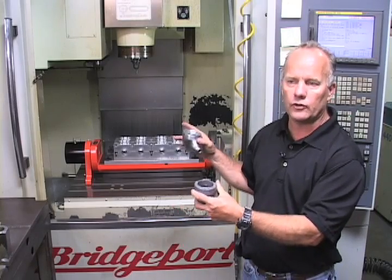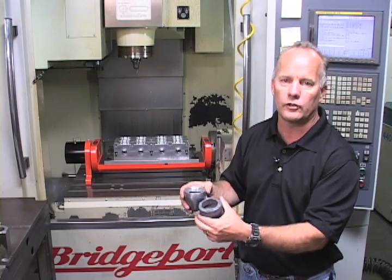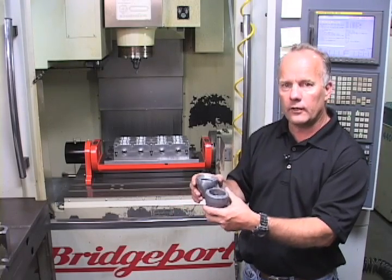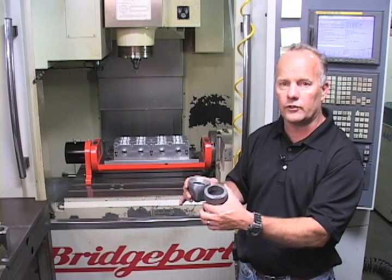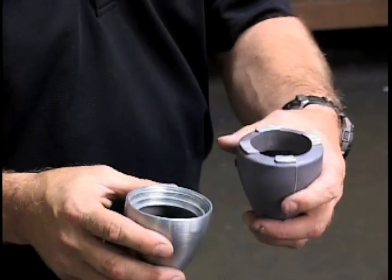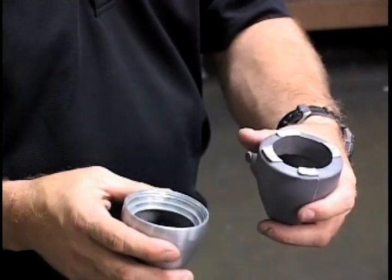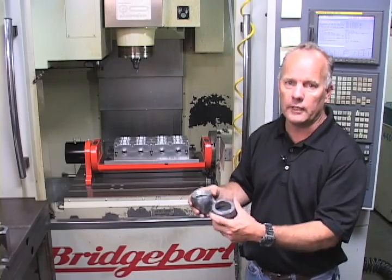While eight of these are being machined in this fixture, we have a second fixture where eight more parts are being loaded. At the end of the cycle, the operator pulls off the original fixture in less than 60 seconds, has a new fixture mounted and ready to run, hits cycle start, and will increase your production by tenfold.